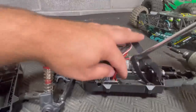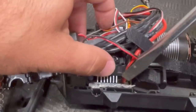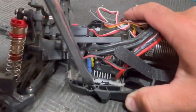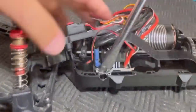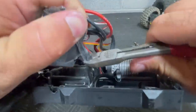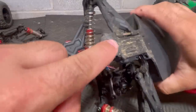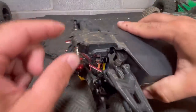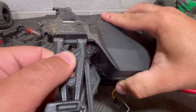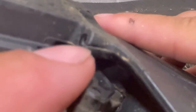This ESC is glued down really well, so unfortunately we're going to have to pry it out of there and hope for the best — maybe I used shoe goo on this. Here's the front bumper that is broken, and because the bumper broke, that put all the pressure of the hinge pins for the lower control arms right there on the chassis and cracked it.